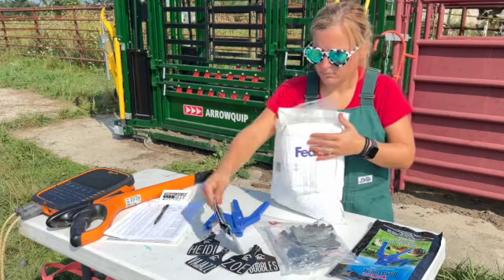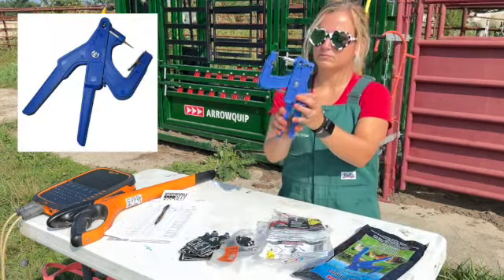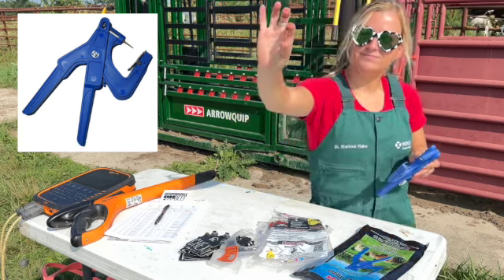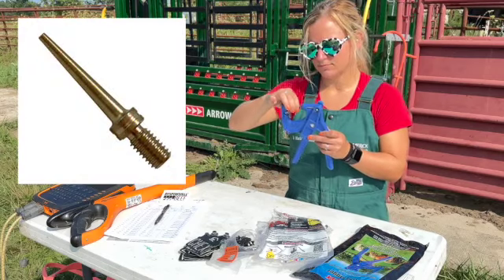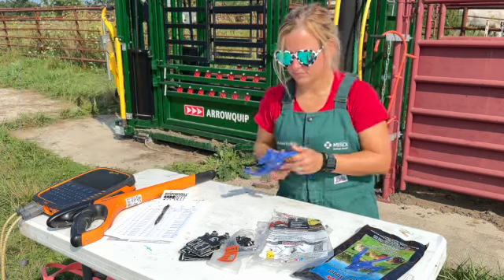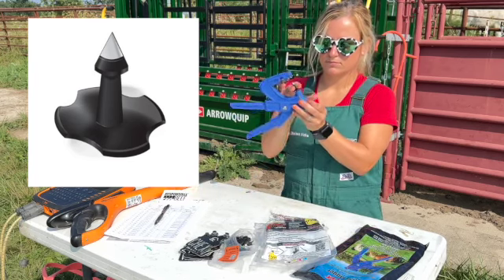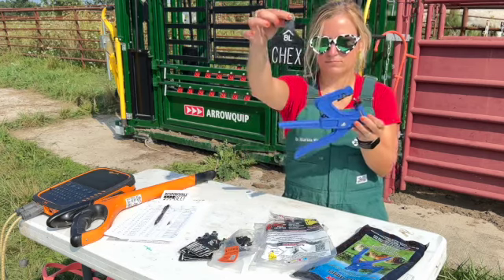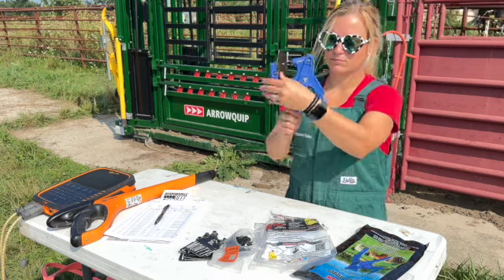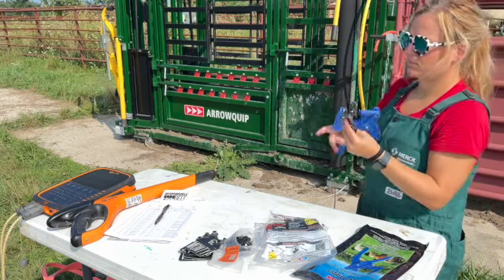Some of the first things I tell people they need for tagging: one, a good tagger. I really like the Ultra tagger with the Richie pin. It's really important if you're going to use these Richie tags and their clover buttons to make sure you have the pin that works with their back. These are the clover buttons we use — they go right there and slip nicely onto the pin. Then our custom-made tags from Richie go into the tagger. You can put this on the left or the right, swapping the tag depending on which side of the animal you're tagging from.